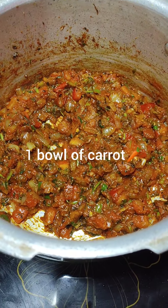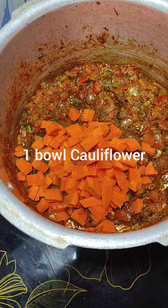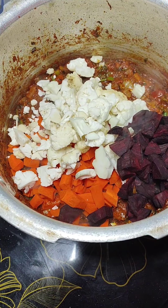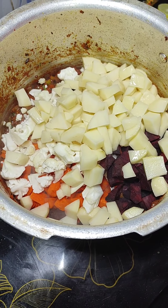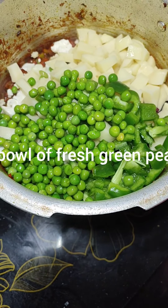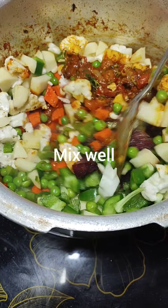Add 1 bowl of chopped carrot, 1 bowl of cauliflower, 1 bowl of beetroot, 1 and a half bowl of potatoes, 1 bowl of capsicum, and 1 bowl of green peas. These are my fresh green peas — you can use frozen green peas as well. Mix them well so that they all get coated with the masalas.